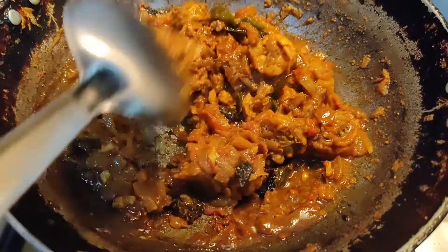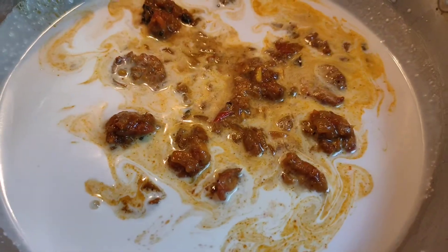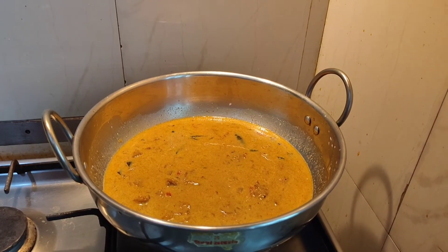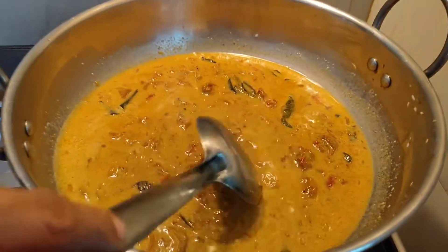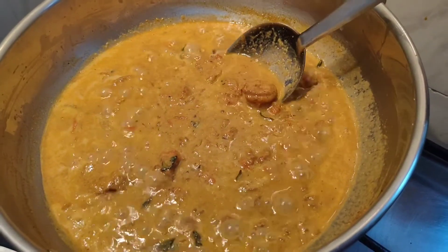3 minutes are done. Now we will add the prawns masala into the coconut milk. Put on the flame and stir it continuously till it comes to a boil. You can see the curry has started to boil.